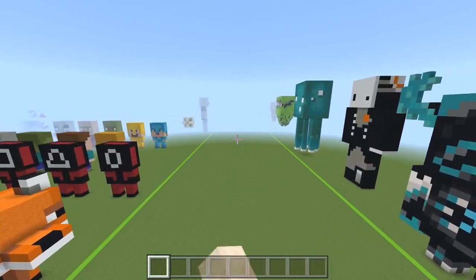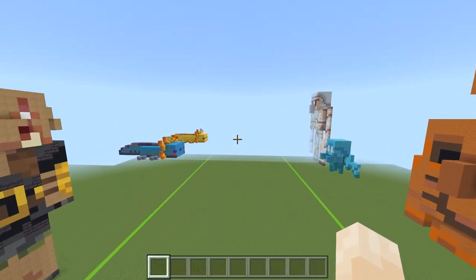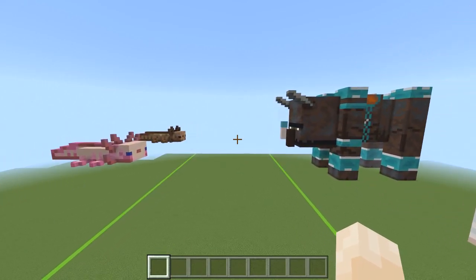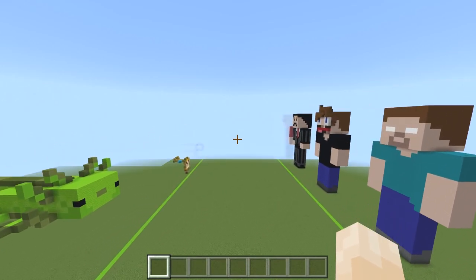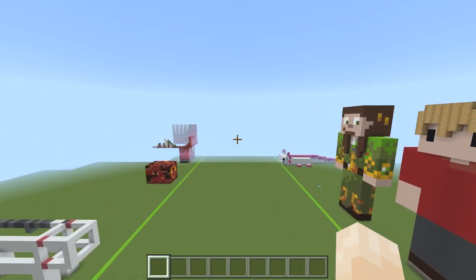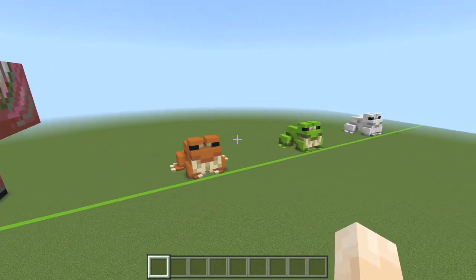Hello everybody and welcome to another Minecraft tutorial. I am ZooeyMama and today, as you've probably seen from the thumbnail, we're doing the green frog. I don't know if it's got a specific name, but it's the green frog from the warmer climates. The orange one is in the medium biome temperatures, and then we've got the white one which is in the cold biomes. But anyway, we've got all three.